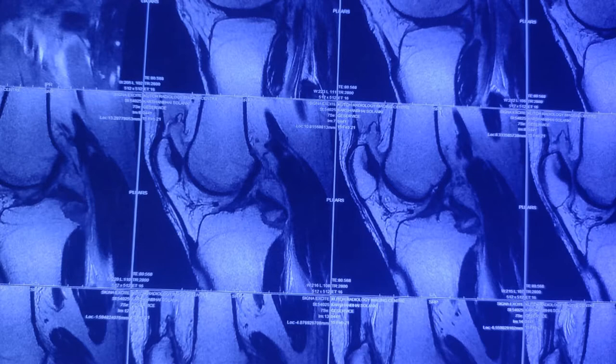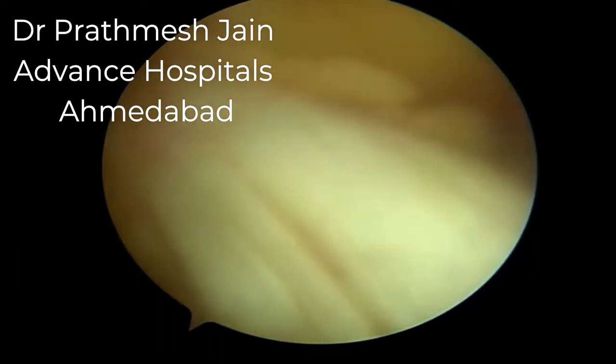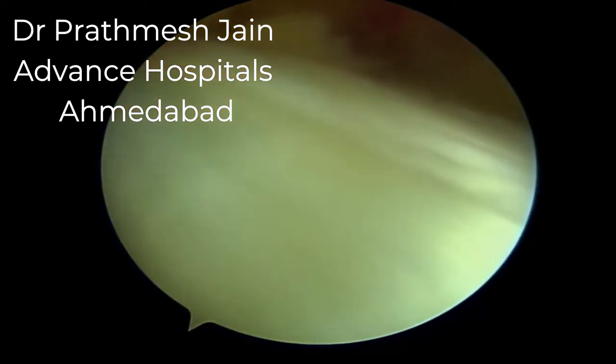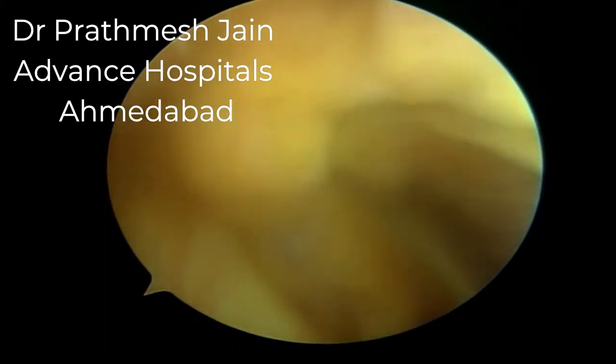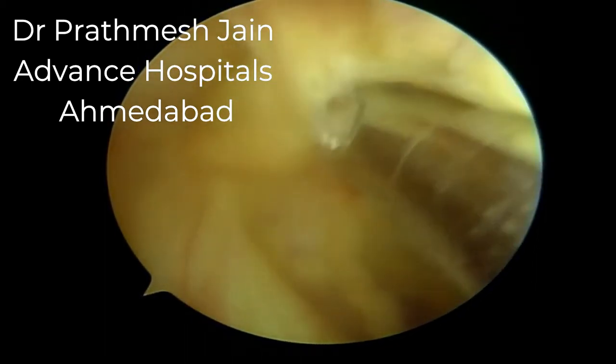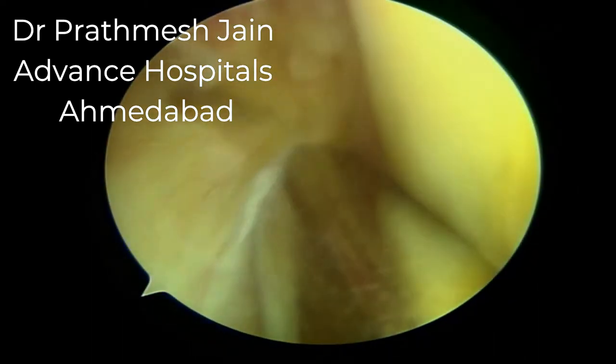The displaced fragment is leading to instability and posterior laxity. The patient has a positive drawer sign and mild contusions on the anterior part of the tibia. The ACL appears pseudo-lax — meaning the ACL is not torn, but because the PCL is torn, there is apparent laxity in the ACL.